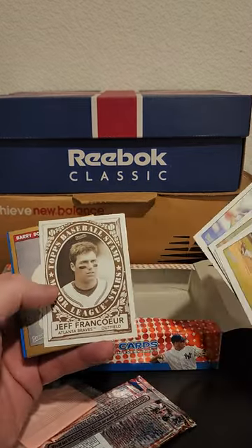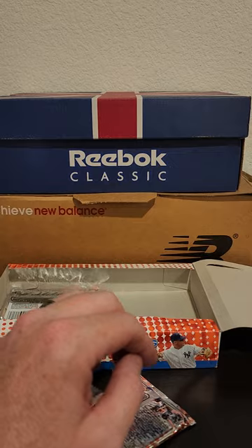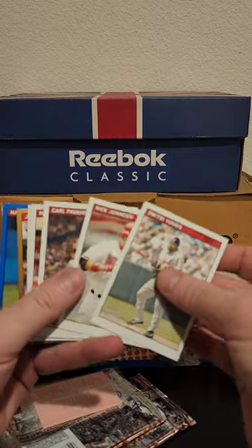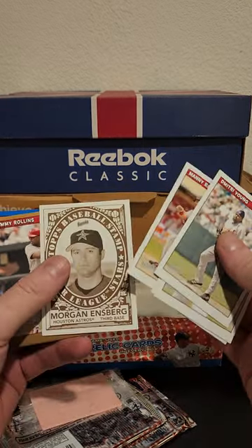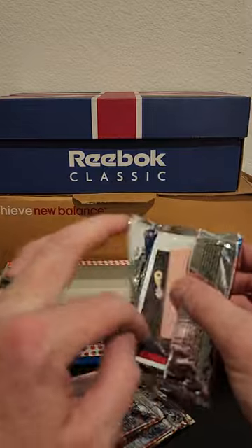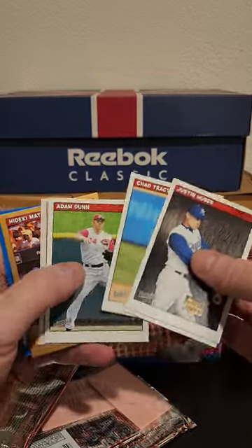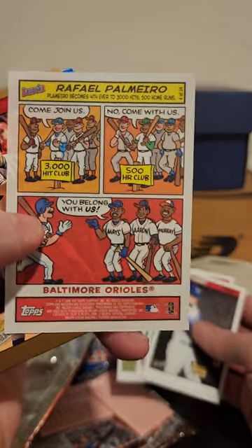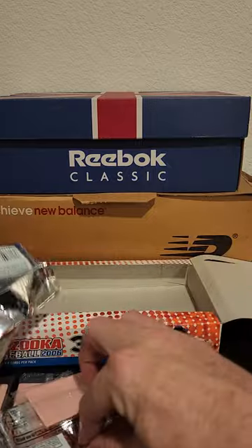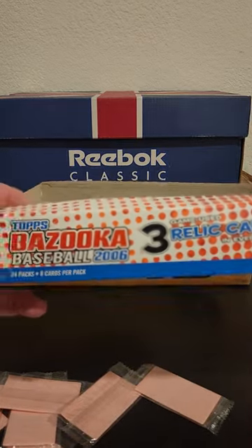There's a base Mantle. Frank Thomas — hey, there's a Bonds. Jimmy Rollins, Hank Blalock. There are so many stars that were huge at the time that you just forget about because they don't make the Hall and don't get a broadcasting job. Raffi Palmeiro — another man whose history was erased by his steroid usage. I think we took that whole thing way too far. But that's a box of 2006 Bazooka Baseball.